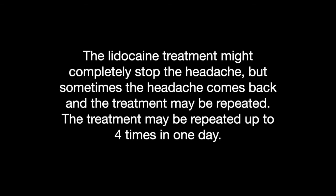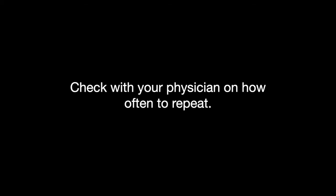Lidocaine treatment might completely stop the headache, but sometimes the headache comes back and the treatment may be repeated. The treatment may be repeated up to four times in one day, but check with your physician about how often they feel it is safe to use.